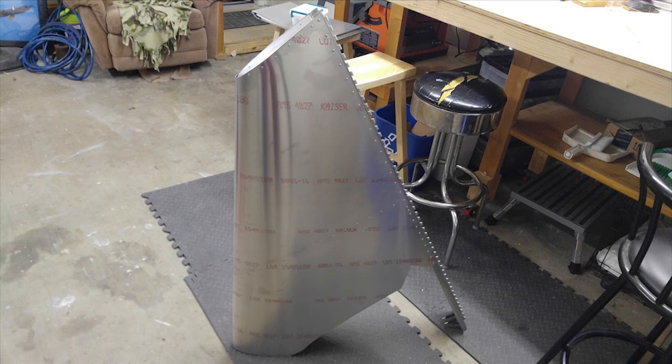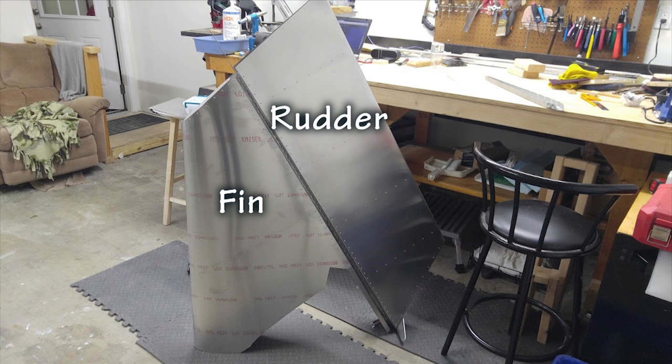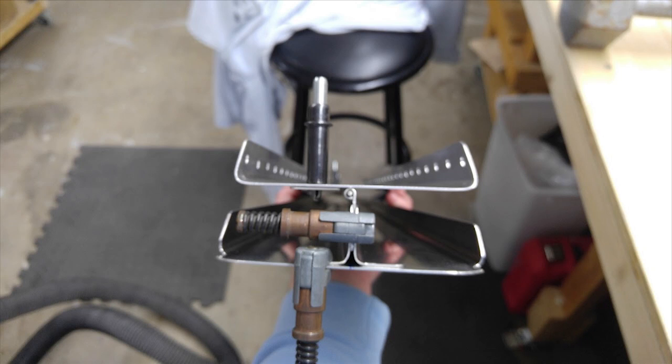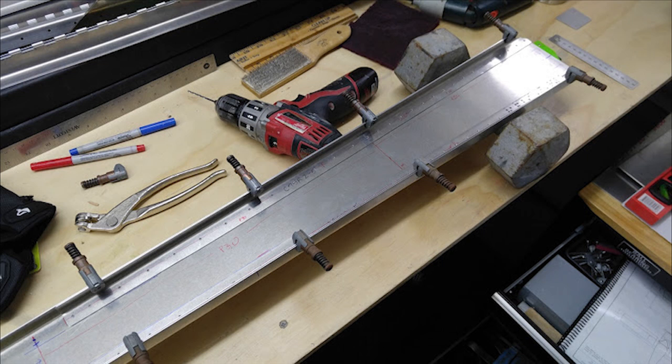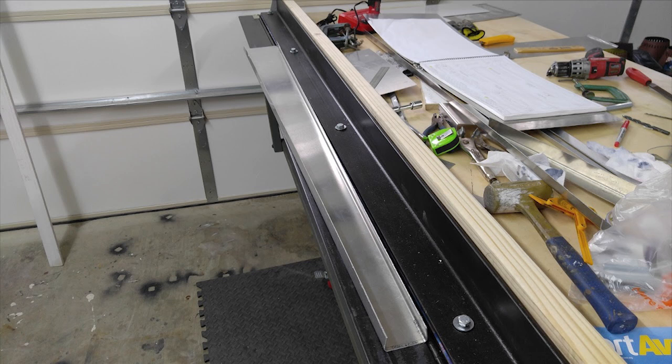Let's talk about assembling the vertical fin for my Zenith CH750 Cruiser. I'm building from plans, so I have to fabricate all the parts myself, and that wasn't too difficult. If I had it to do over again, I probably would have bought the spars for the vertical fin and the rudder because they're bent out of 40 thou, which is really tough to bend with a homemade brake. They turned out okay, but I made each of them at least three times before I was happy.